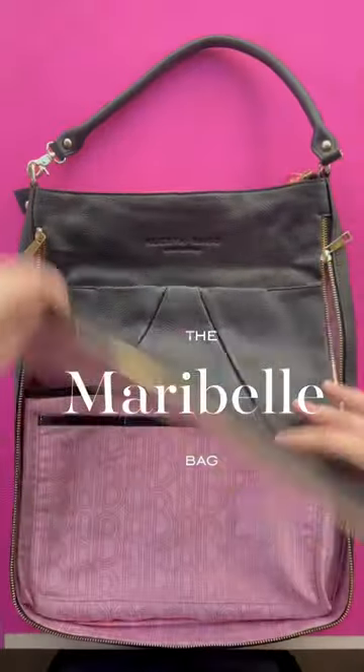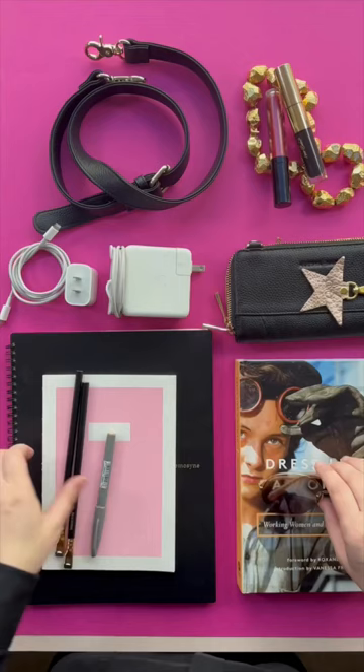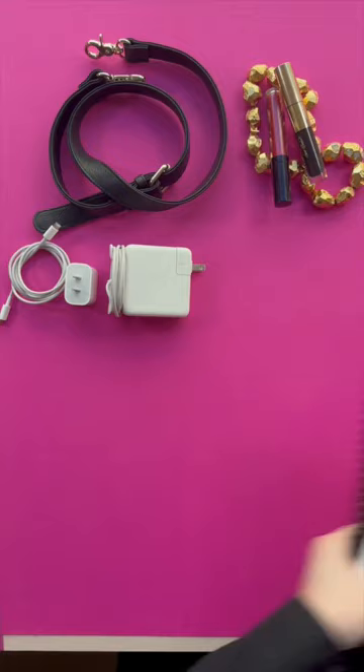This is the Maribel bag. It is the answer to how do I carry my laptop but still have a stylish bag for work. It holds all these things including the laptop and organizes them beautifully.